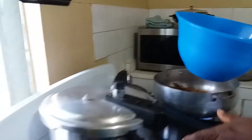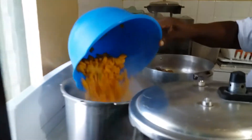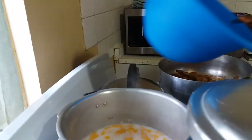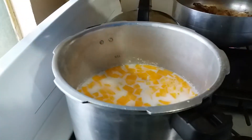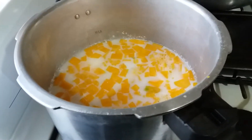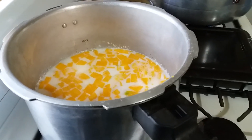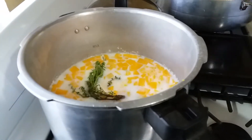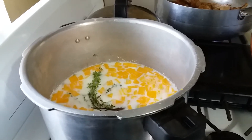Now we have a pumpkin we will dice up. We are going to put the pumpkin into our coconut milk. We are going to cook rice and peas — but this is pumpkin rice. We have a piece of thyme, and we have some pimento seeds. Put in a little pimento seed, not too much because it's not a lot of rice.